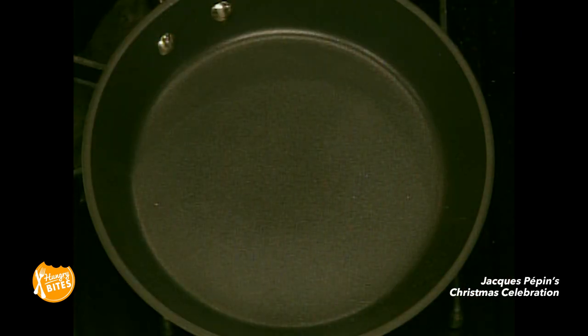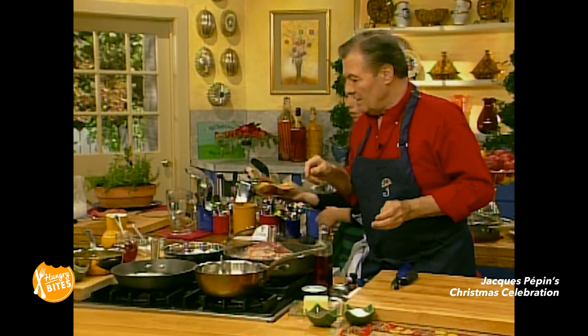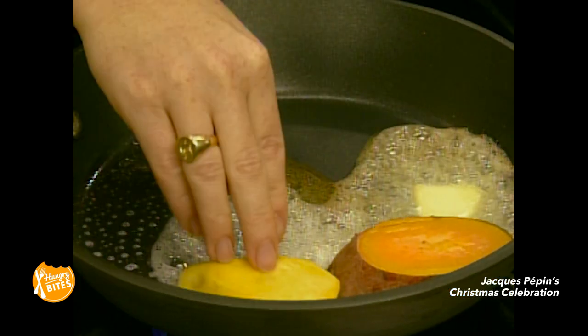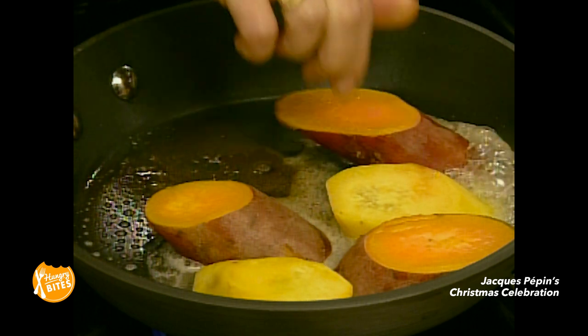Now we're going to start browning it. I put a little piece of butter in there. Claudine, you can arrange them in this. What we are going to do is arrange them in slices. You want to brown them very nicely. Salt, pepper — put salt and pepper.